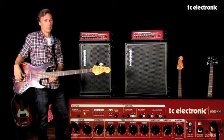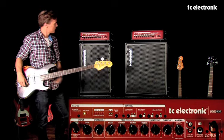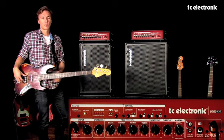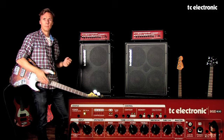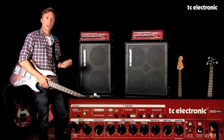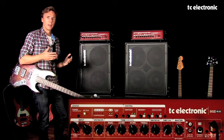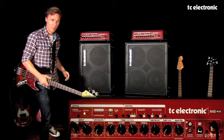Tweeter tone is what I really wanted to tell you guys about, because that's kind of an uncommon control on most basses. The reason for designing a tweeter tone came from the fact that we were discussing why you have a high-frequency level control on the backside of your cabinets. We kind of thought that's a bit odd, because it is a little bit difficult to actually hear something if you have to dial your HF from the backside of the cabinet.